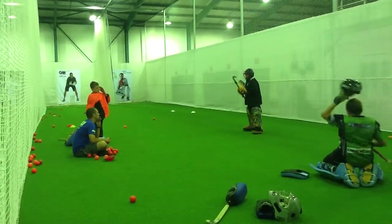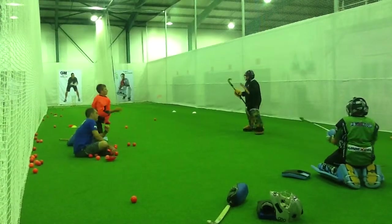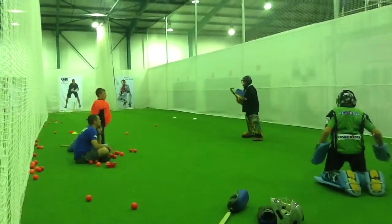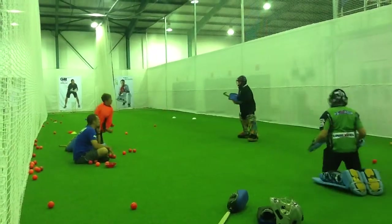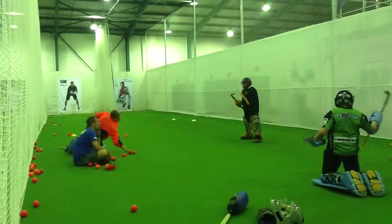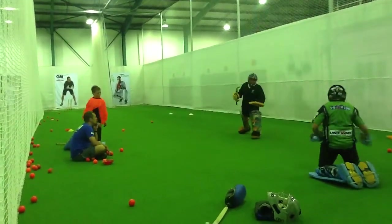Nice. Ready, go. That's good. Good. Good. Good. Good.